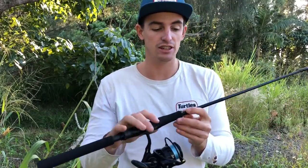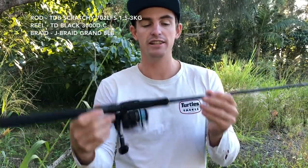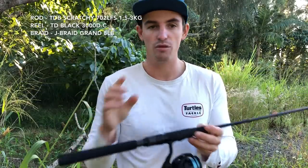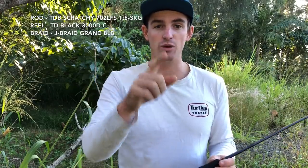Moving on to the second TD Black rod — this is the next size up. I forgot to mention, that first one is a one to two kilo. This next rod is the 1.5 to three kilo, a little bit heavier. It replaces the two to eight pound Megabass rod I was using with the CalDR Z2500 — so it was a Daiwa reel anyway.